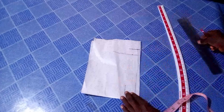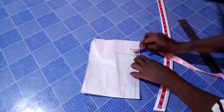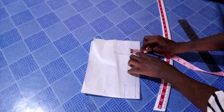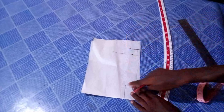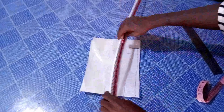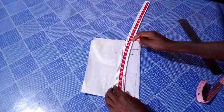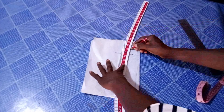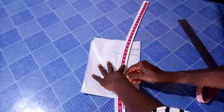The next thing I'm going to do is to determine the width of my bottom stand, and I will be using just one inch. I place it here on this point and mark one inch upwards. Can you see? The next thing is just for me to connect this point to this, making sure that it touches this point here.